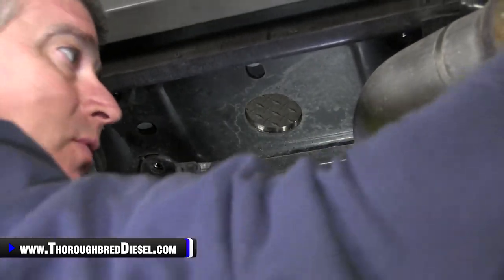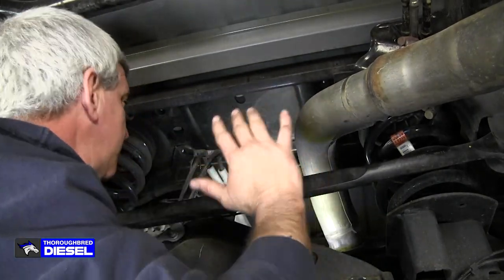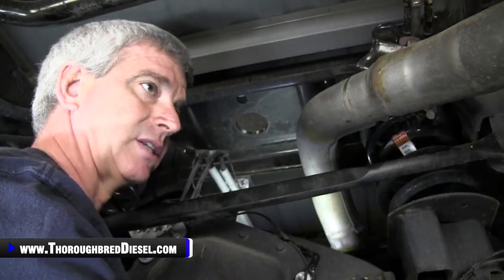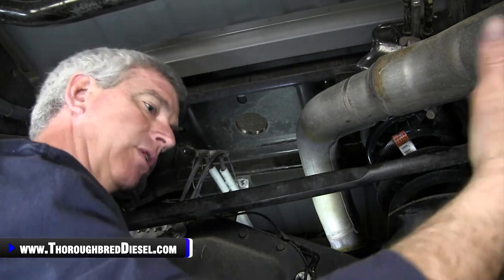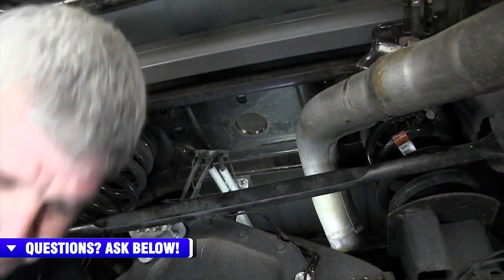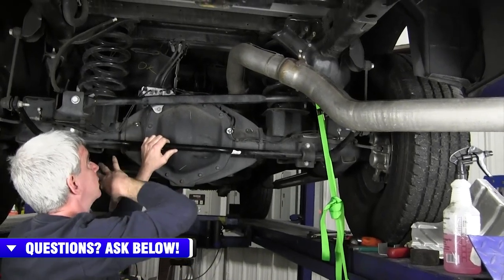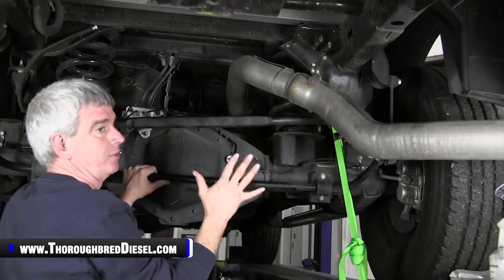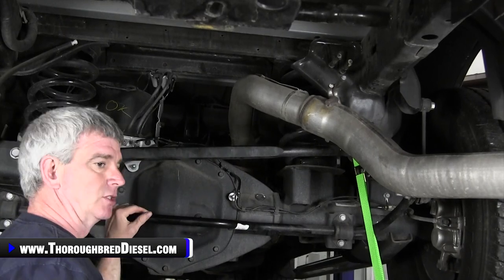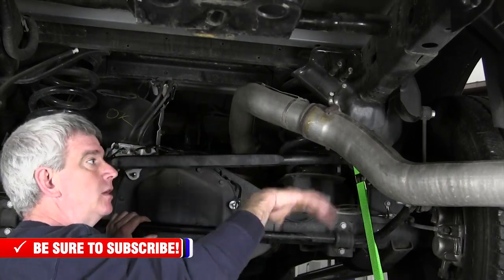Take a ratchet strap on the exhaust pipe and pull it down — that gives you about two inches of extra clearance for the plate. B&W actually makes a fixture for suspending the plate if you do several installations. Otherwise, use two-by-fours cut to the length of the bed and a cinch strap. Drop the non-business end of the strap down through the hole and get ready to catch it on the hitch. Once the hitch is up, your partner hooks it onto the latch and pulls it tight to hold the plate up.